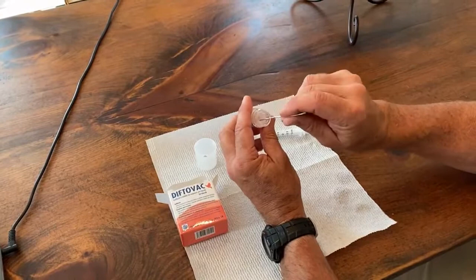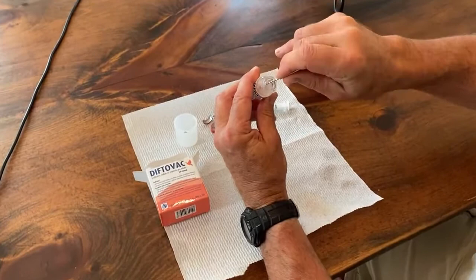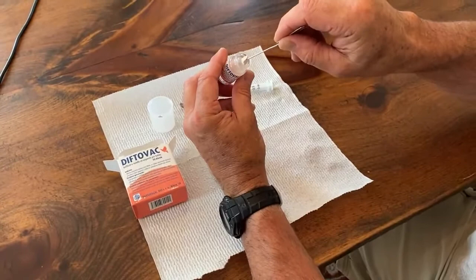So hopefully you can see it. I'm going in with the paperclip and I'm going to cut off maybe a 1¼ inch by ⅛ inch piece of Pox vaccine right here.